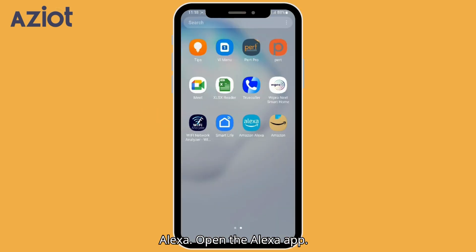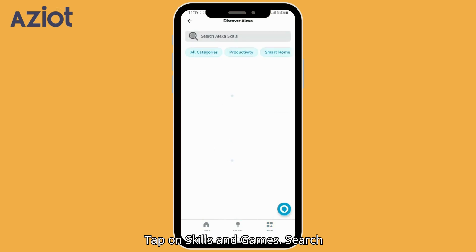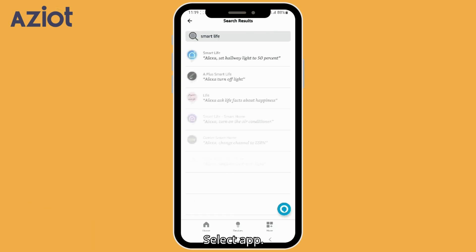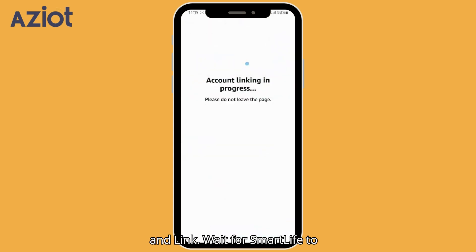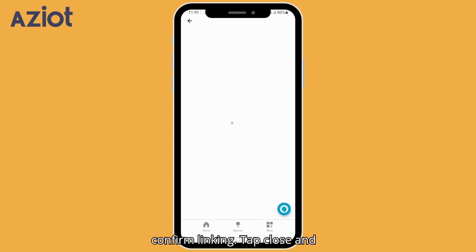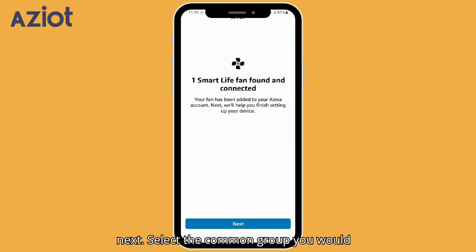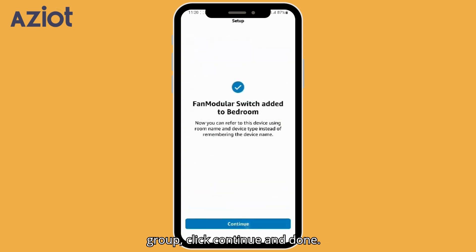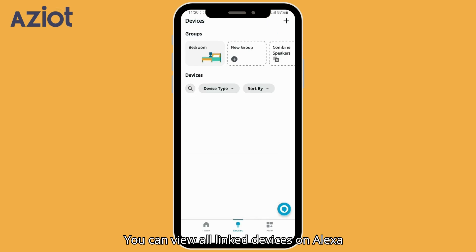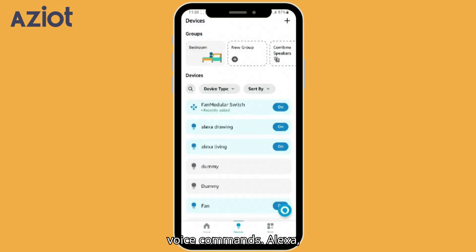For Alexa integration, open the Alexa app. Tap More in the bottom right, then tap on Skills and Games. Search for the Smart Life app, select it, and click Enable to Use. Click Agree and Link and wait for Smart Life to confirm linking. Tap Close and let Alexa find your devices. When a device is found, click Next. Select the group you would like to add the device to and click Add to Group. Once the device is added, click Continue and Done. You can view all linked devices on Alexa showing their current state. Let's try a voice command — Alexa, switch off fan. Okay.